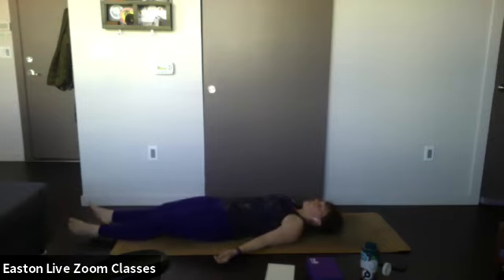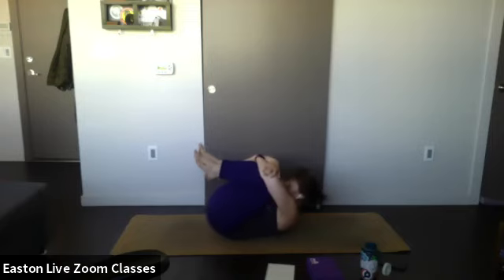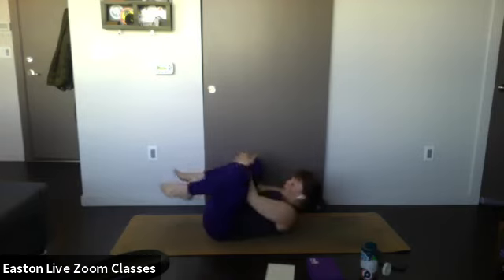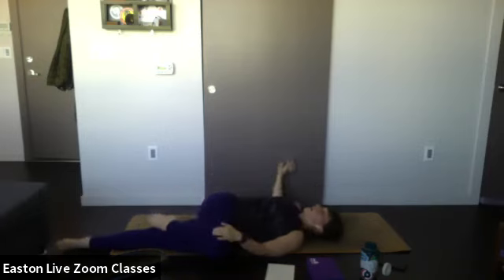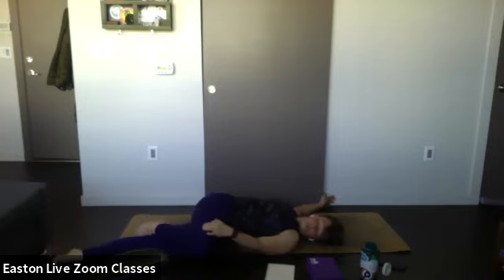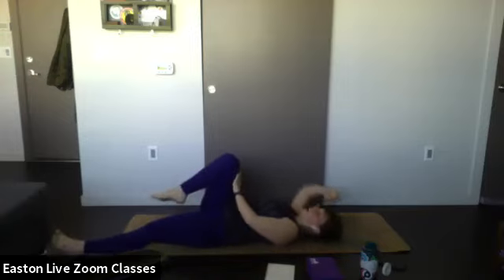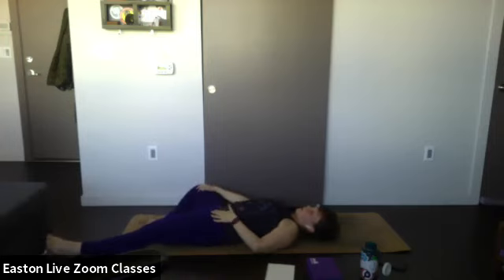Extend your legs in front of you and let your body relax for a minute. Bring your knees to your chest and give yourself a hug, rounding the back a little. Extend the left leg but keep your right knee by your chest. Guide your right knee across your body for a twist, bring your right hand out and extend it to a T — gaze towards that hand. Then take your right hand to the right knee and pull it out to the side to open up the hips a little bit, keeping that left hip planted on the mat.